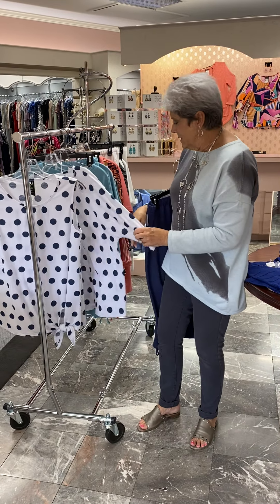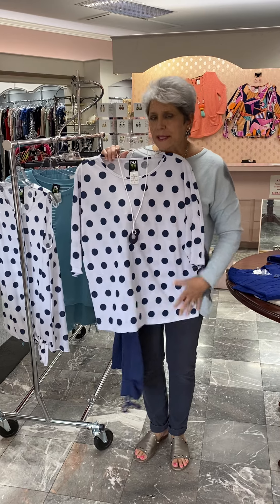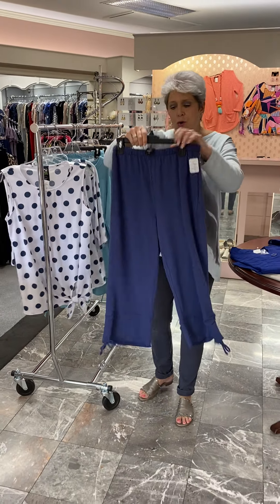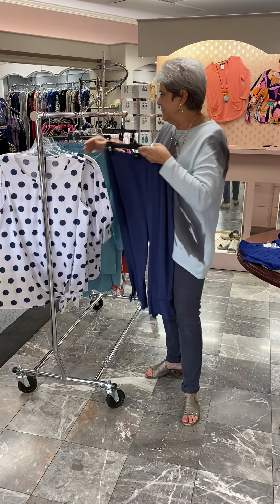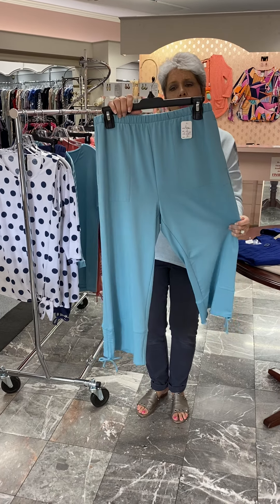And you know what? I'm missing one style that I did not bring. It's not a Dolman sleeve — it may be a couple inches long and it has a tie on the sleeve, it's a three quarter sleeve. Anyway, that is shown with these denim blue bamboo pants, and they are at $78.